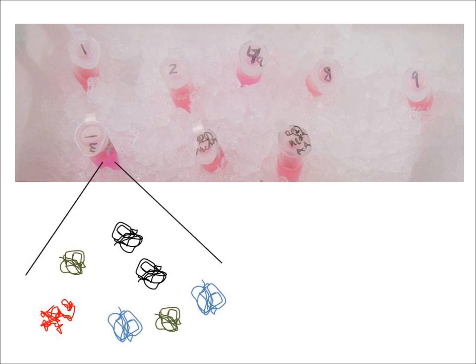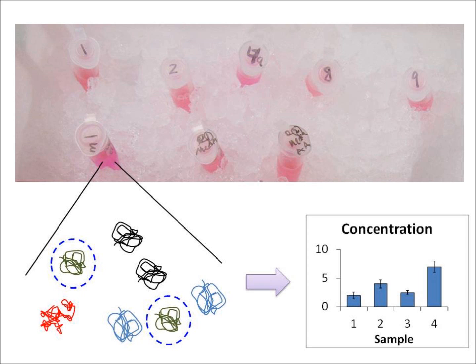So basically what we're going to start out with is looking at some of these samples. I've got a number of media samples, and if we were to zoom in on them we would see that there's a mixture of proteins inside each of these tubes. Each different type of protein is represented by a different color and shape. What I want to do is measure the concentration of a particular protein — in this case, how much of the green protein I have in each of these tubes.